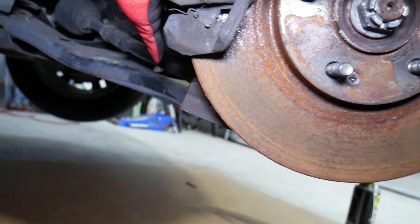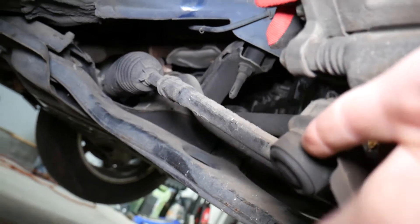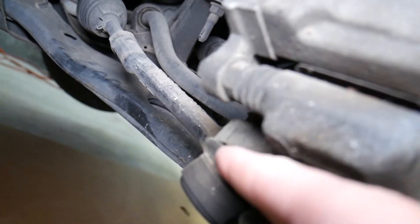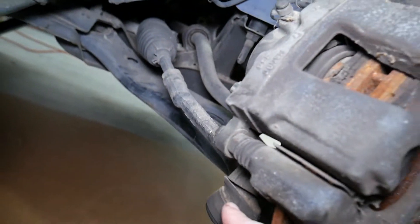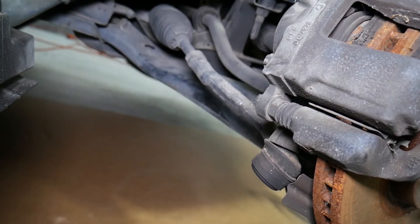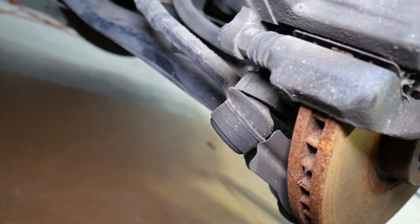Turning to the left now, you can see another ball joint — this one is known as the outer tie rod. The purpose of the tie rod is to control which direction the wheels go when you turn the steering wheel. If that is bad, it will quite often create front end noise and rattle.